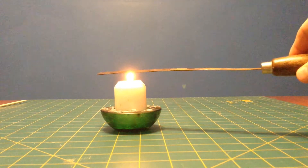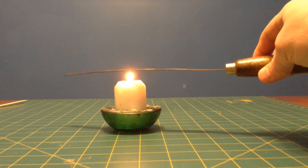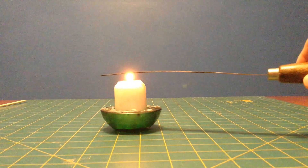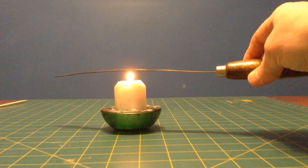So we're going to heat our strip — just wave it back and forth across the candle. It'll take a little while. I don't have a torch or a blowtorch to do the job quickly, so this will take a little longer.